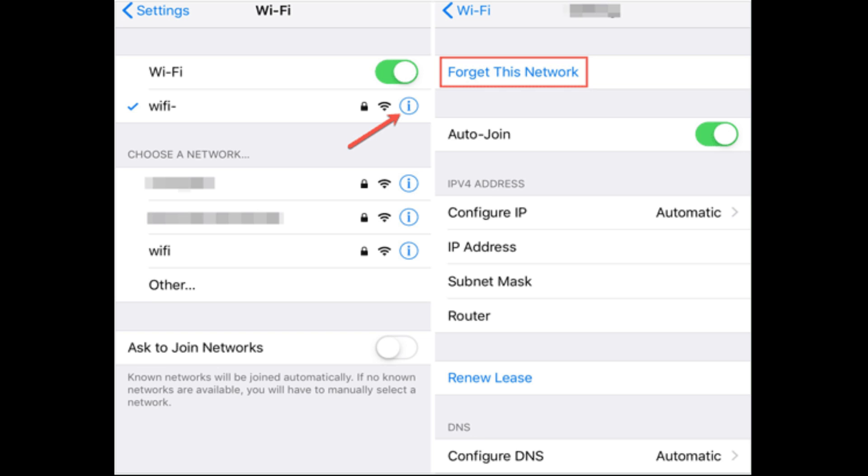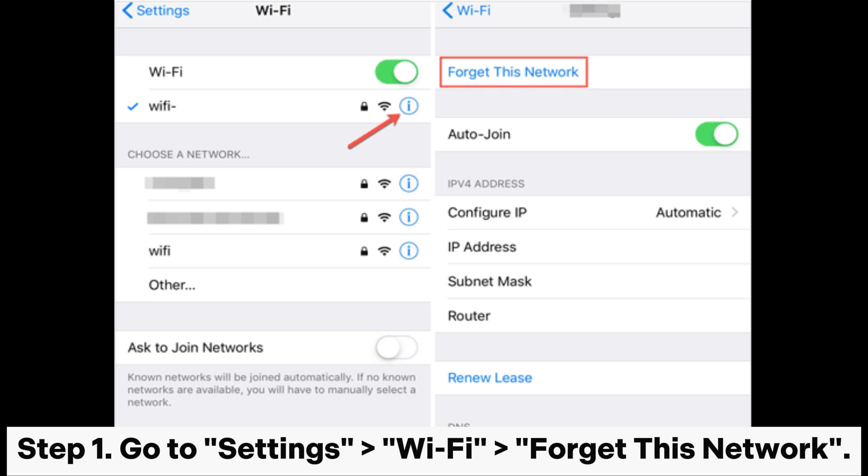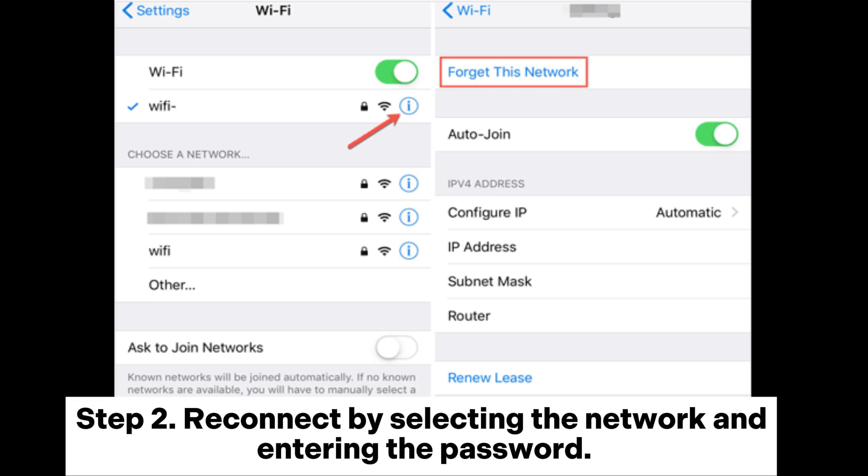Reconnect to the Wi-Fi. Step 1: Go to Settings > Wi-Fi, then tap Forget This Network. Step 2: Reconnect by selecting the network and entering the password.